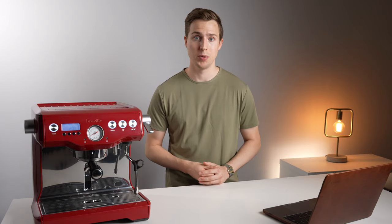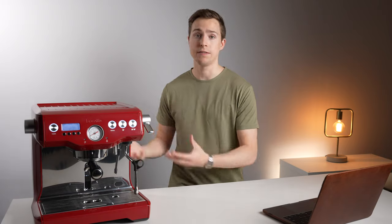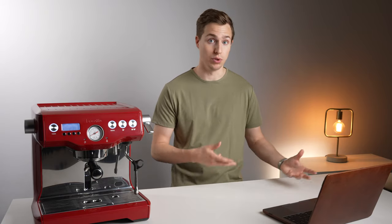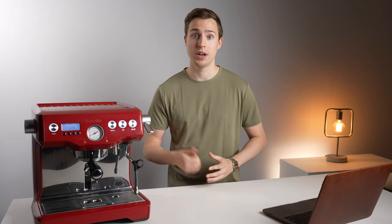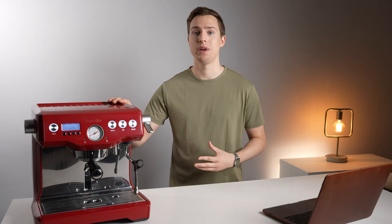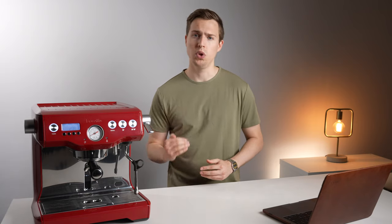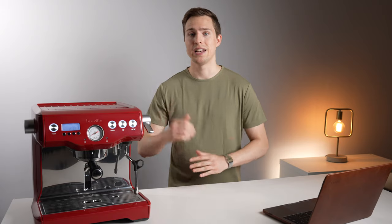A very common question: is the Dual Boiler worth it over the Barista Express or the Barista Pro? It comes down to what you consider an upgrade. If you're just looking for better latte-making capacity, this is definitely a good upgrade — if you make a lot of lattes back to back and you're tired of waiting for a single boiler to switch between brewing and steaming, this will be a great upgrade. Just be sure you can pair it with an equally capable grinder. However, if you're looking to get better espresso quality, it's my opinion that you'll want to pair this with a higher quality grinder like a Eureka, a Niche, or Mahlkönig. The 58mm portafilter, added temperature stability, and pre-infusion settings will get you a bump in espresso quality paired with the Breville grinder, but to get something worth the price increase, you'll want a better quality grinder as well.